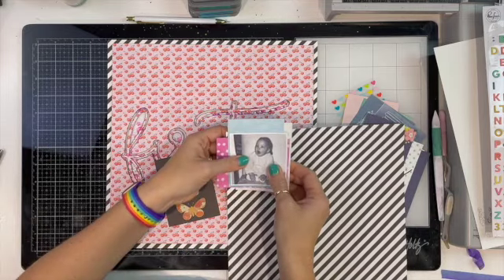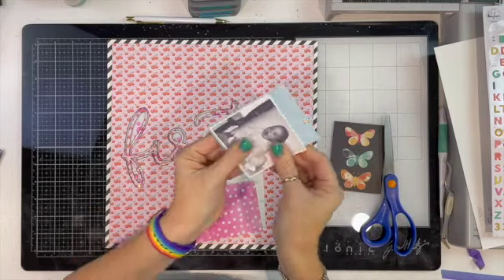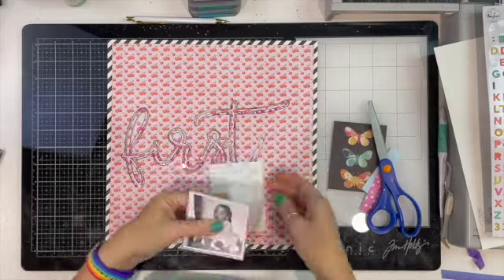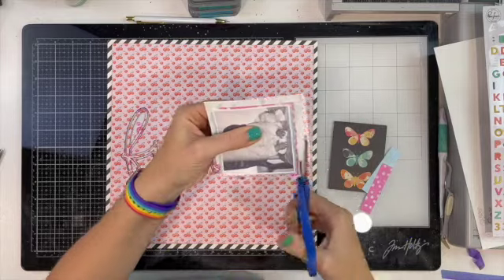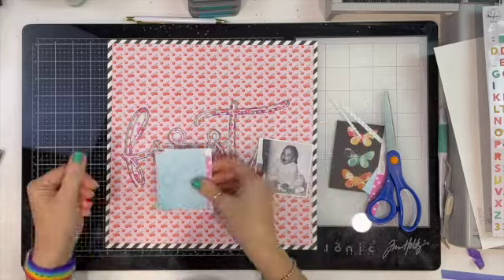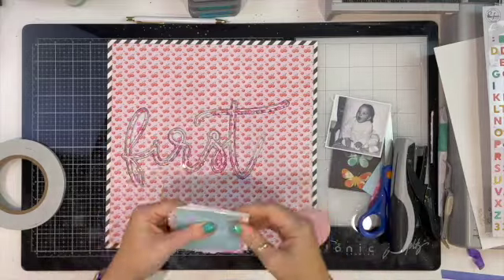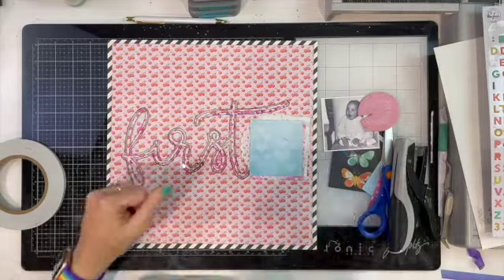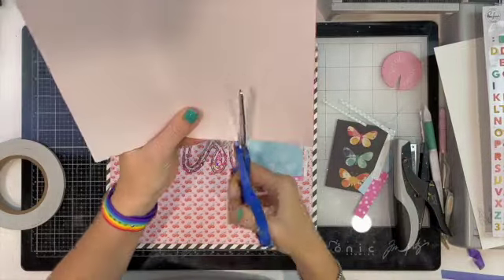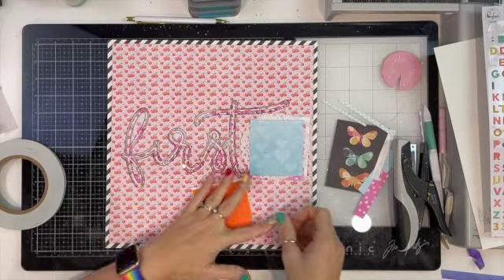I've pulled out a few three-by-four cards that I thought I might use, trimmed them down, and distressed all the edges. I've also chucked a doily in there, and the layers are not all perfectly straight — I've tilted them a little bit. I'm adding some foam behind my photo as well.